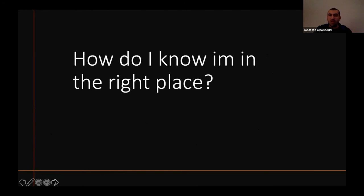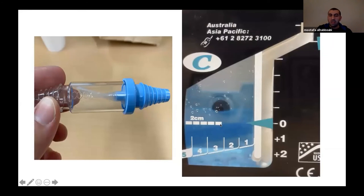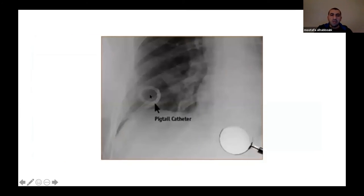After placing the tube, confirm correct position. Signs include seeing air leak or fluid draining, and observing oscillation of the pigtail. With a Heimlich valve, ask the patient to cough — you'll see tube oscillation. If you want to be sure about an air leak, place the other end of the Heimlich valve in a cup of water and ask the patient to cough; air bubbles confirm correct positioning. An x-ray is still needed to confirm full lung expansion and verify the pigtail catheter is not in the heart or another vital structure.